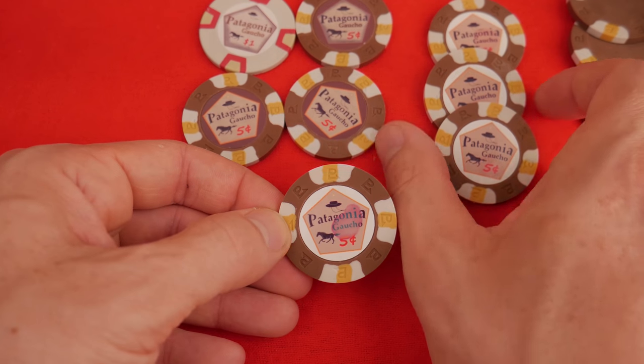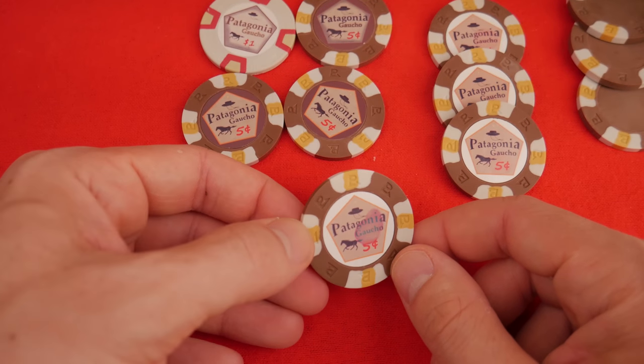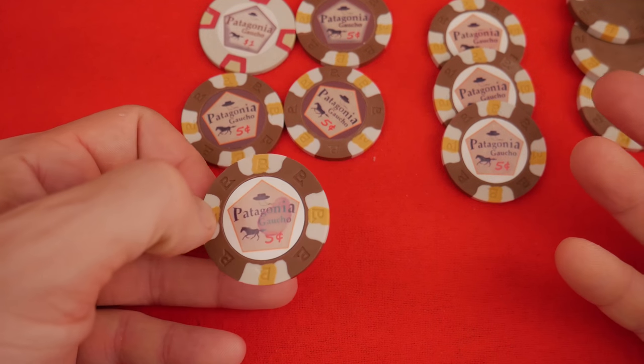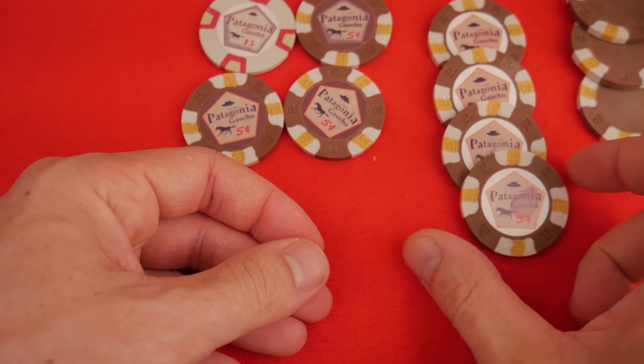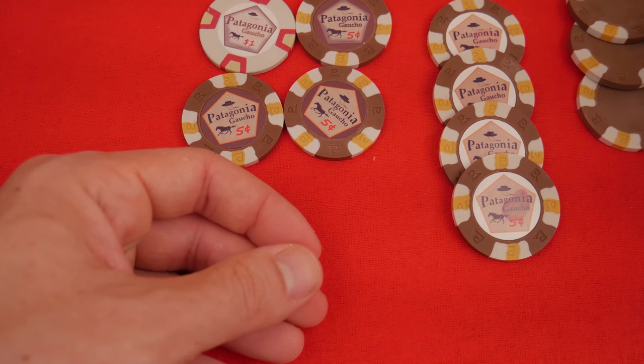So not only are professionally made labels the same price or less expensive than photographic paper, they're more durable too. Well, I guess we should test that. So when we get some in, we will test. And that's our next episode.